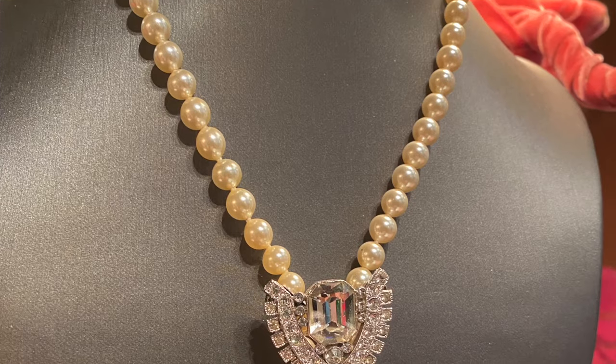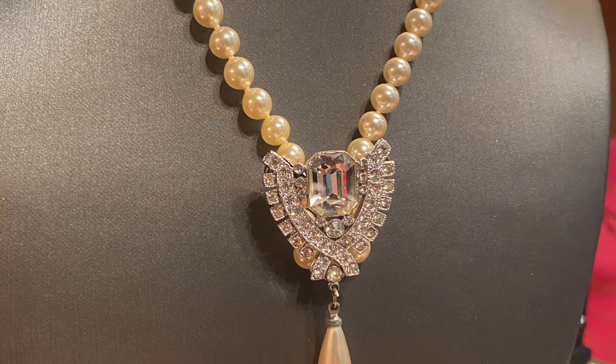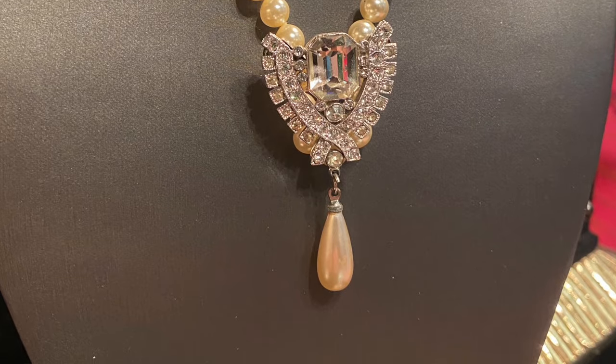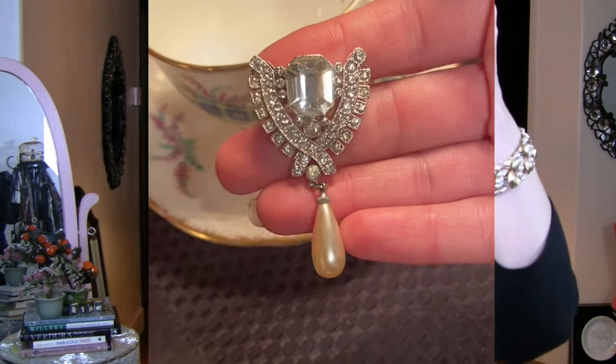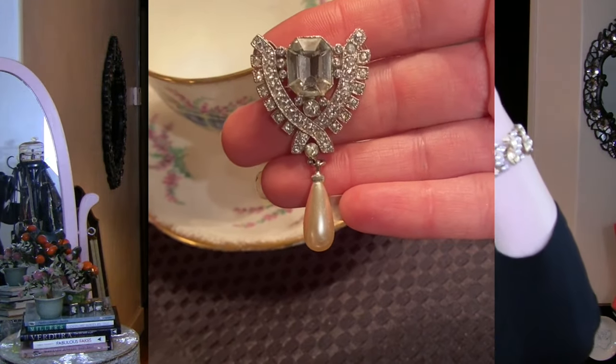These are vintage actual pearls that came out of a jewelry jar. They might be Mallorca, they might be fine pearls — I have to look at them a little bit more. But I thought it would be fun to put this pin on them. This also came out of a jar and is probably old Carolee, Macy's, or 1928, and it has that drop that is almost an exact match for some of the pictures in the Bridgerton feature.